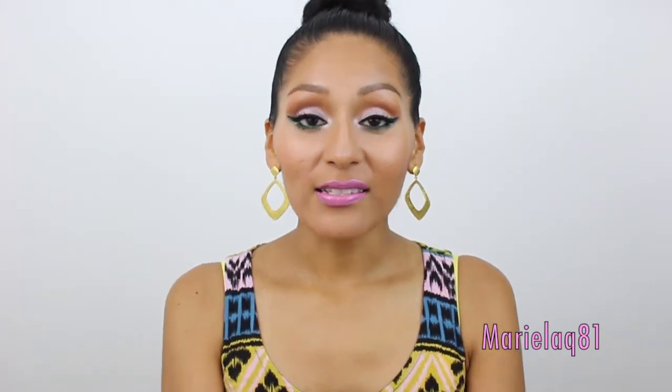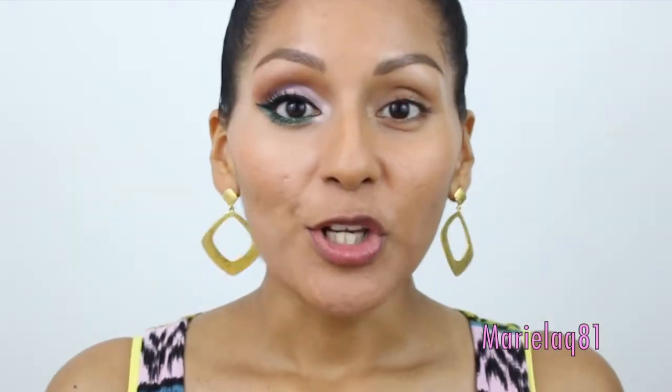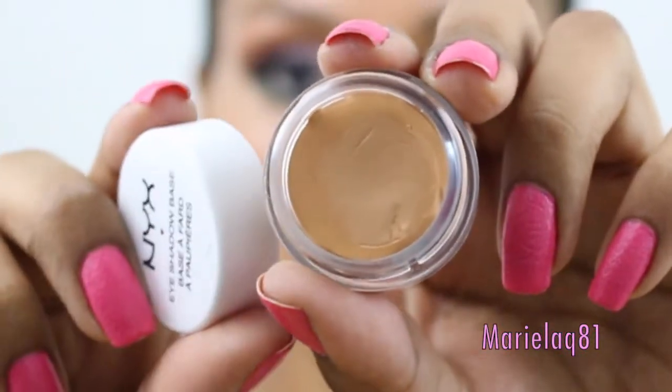I was like, yes, this is a sign that it's meant to be — for me to do and show you guys what I came up with so you can hopefully recreate it. So without further ado, if you want to see how I came up with this look, just keep on watching! As usual, we have to prime our eyes and I'll be using my NYX eyeshadow base.